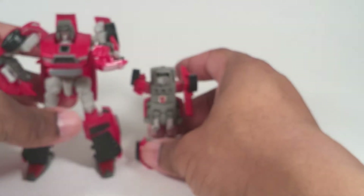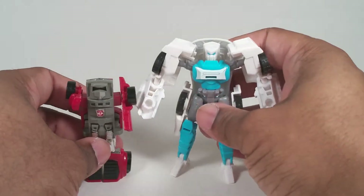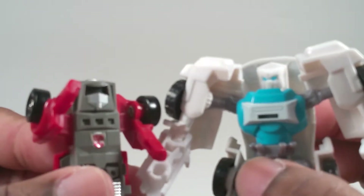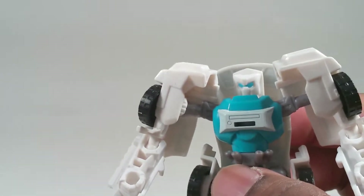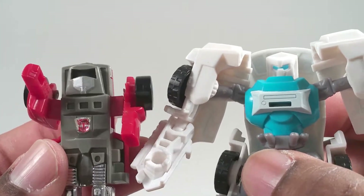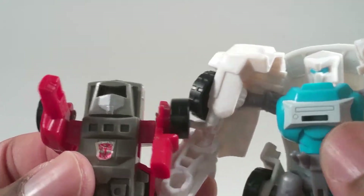Since I compared him earlier, here he is with Tailgate. Tailgate has more of a G1 accurate face. The chest is kind of similar too, with this design right there jutting out.